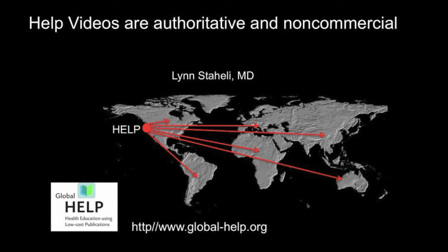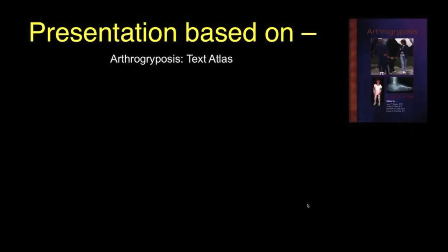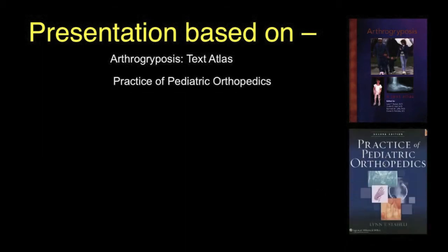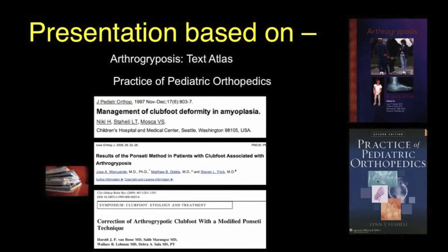This help video is on the management of clubfoot in arthrogryposis. Our videos are authoritative and non-commercial. This video, like our other arthrogryposis videos, focuses on the management of clubfeet. The presentation is based on our text atlas of arthrogryposis, which may be downloaded free from our website globalhelp.org, as well as the practice of pediatric orthopedics, and our article in the journal of pediatric orthopedics on amyoplastic management, and a review of the current literature.